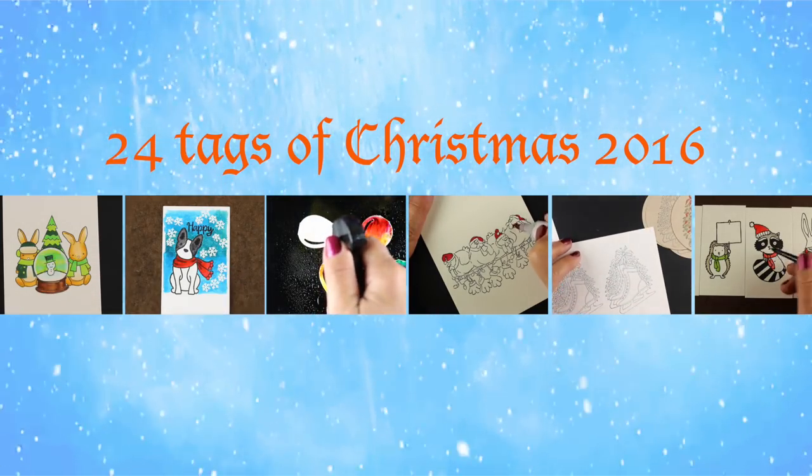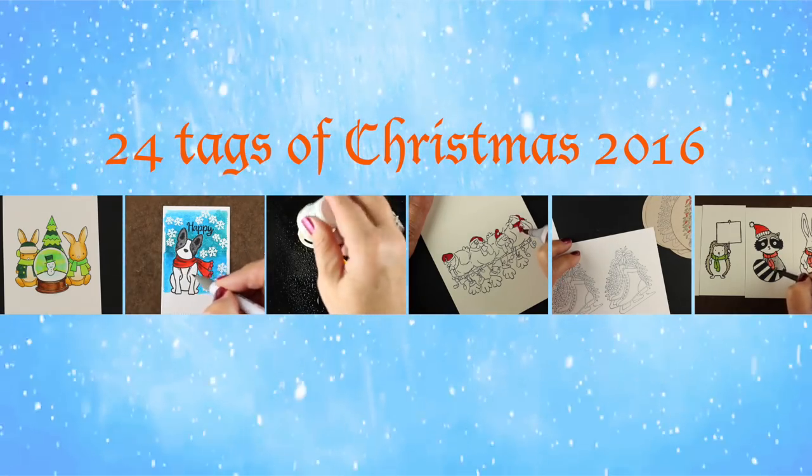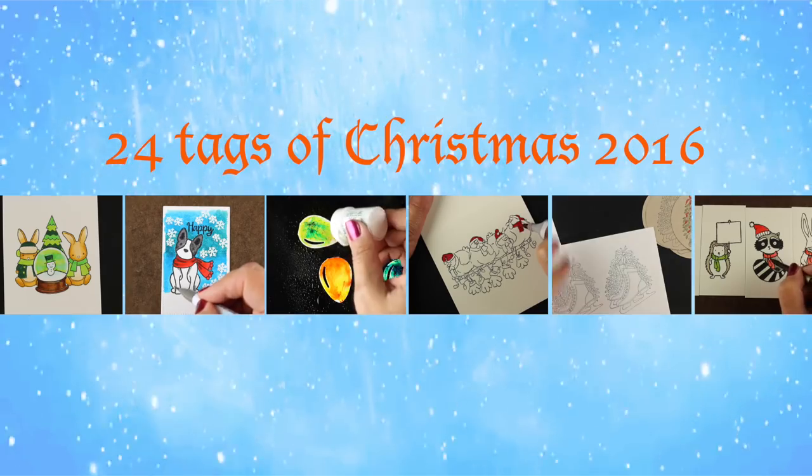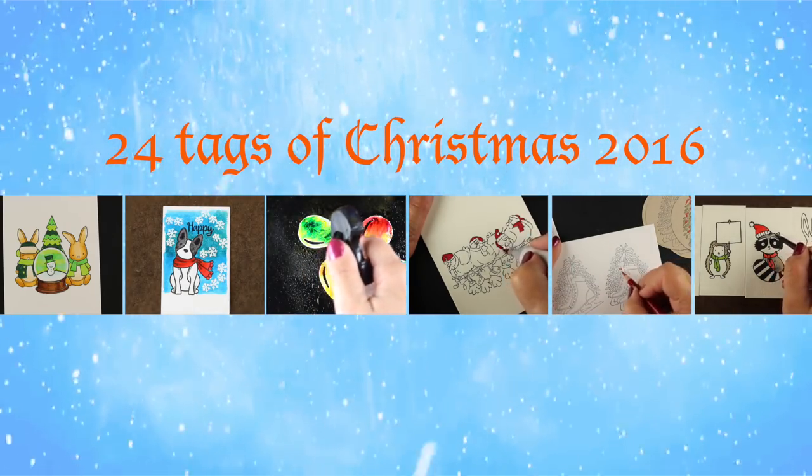These are all going to be linked at the end of the video so you can watch all the rest of them as well. I do a giveaway of all of the tags — there are going to be 24 winners selected from here on YouTube as well as over on my blog. Winners will be announced on my blog after the week is all over.